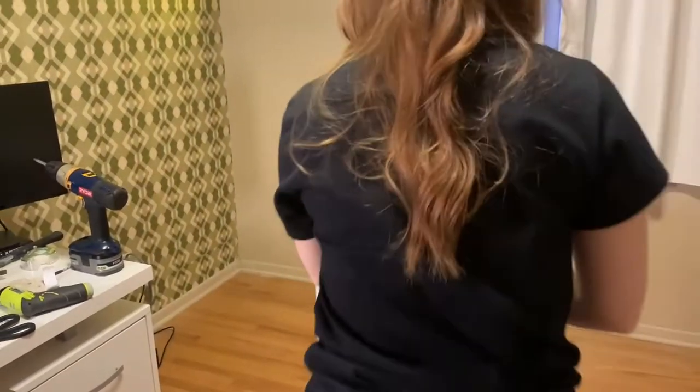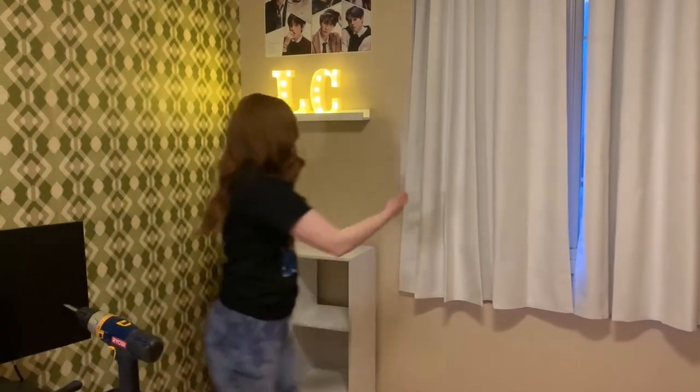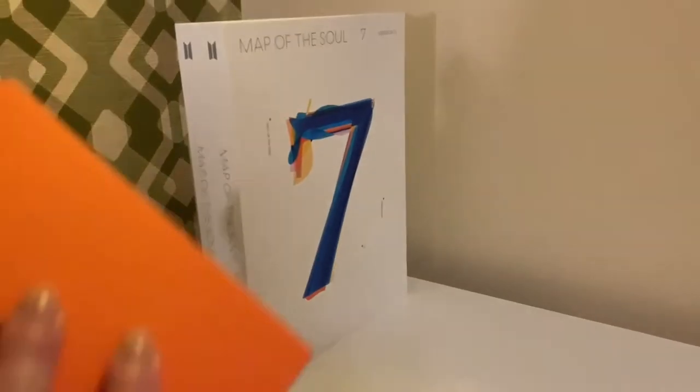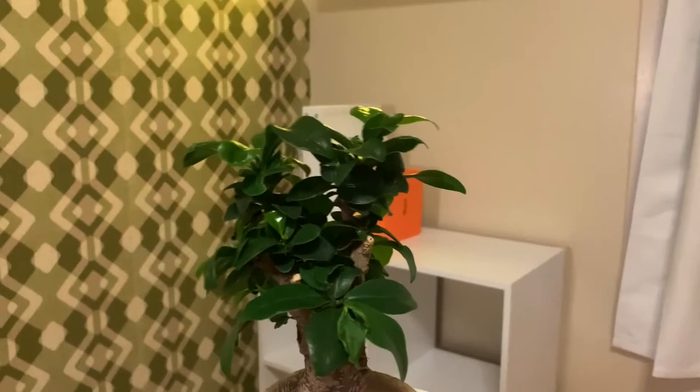Next was putting the cube shelf into place — where I may or may not have scratched up the floor sliding it in. I started by putting my BTS albums that I own, which unfortunately didn't all fit in the cubes because of the Map of the Soul 7 albums, but I still think they look cute on top.